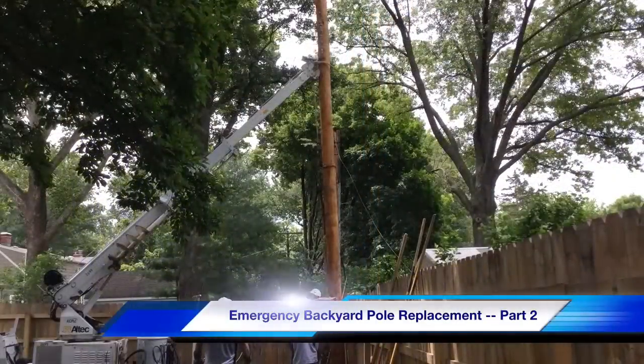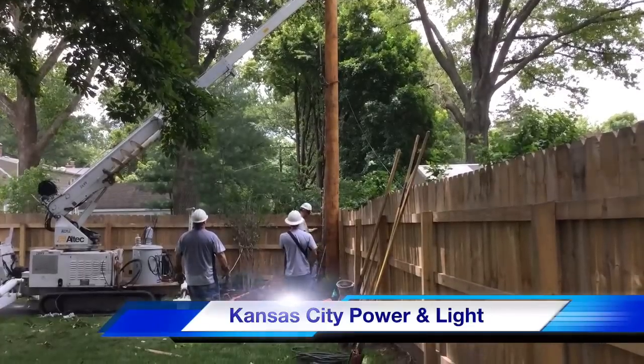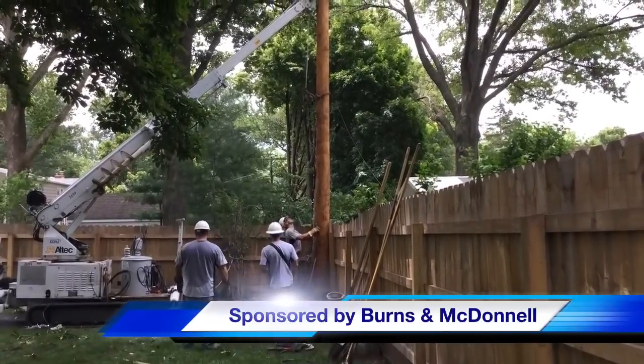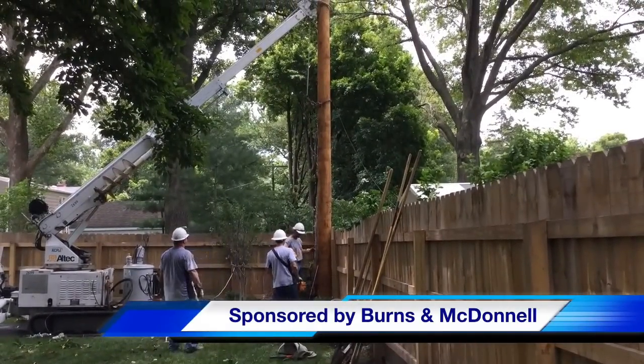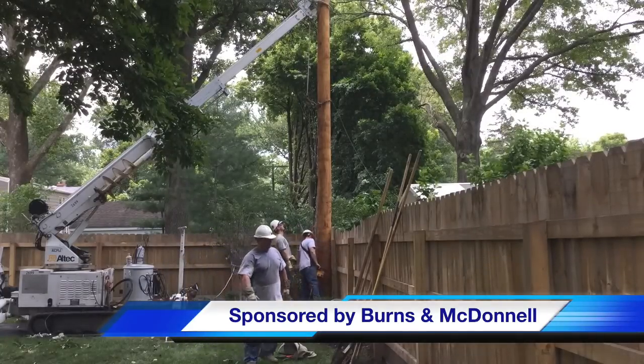We hope you've enjoyed part two of our emergency backyard pole replacement video. The work again was performed by Kansas City Power and Light, and this video is sponsored by Burns and McDonnell. I am Jim Ducart with TND Howe Videos — thank you for watching.